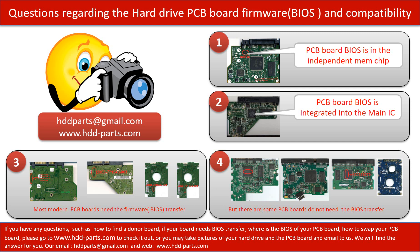We receive many questions regarding the hard drive PCB board firmware — also called hard drive PCB board BIOS — and the hard drive PCB board compatibility. Some PCB board BIOS are in the independent memory chip, like the first picture shows. Some PCB board BIOS are integrated into the main IC, like the second picture shows. Most modern hard drive PCB boards need to do the BIOS transfer before swapping the PCB board, even if the donor boards are identical with the original boards in hardware. We have to transfer the BIOS from the original board to the donor board so the donor board can work on the original hard drive.